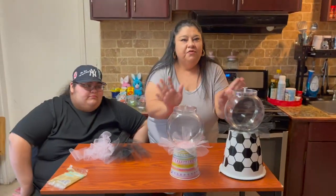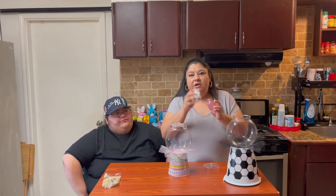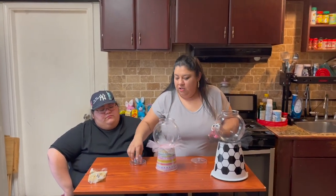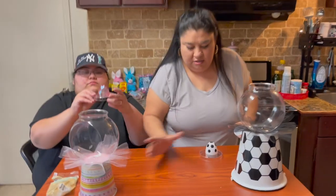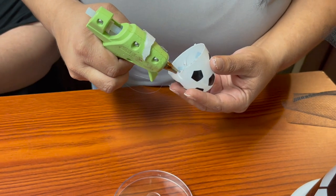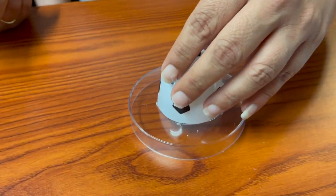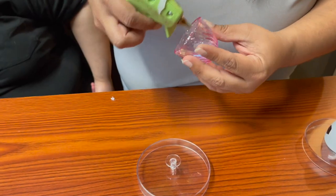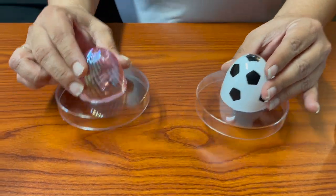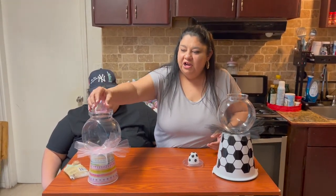It looks so cute and so very simple! Once you're done gluing everything together, we're going to start on the lids. I'm going to use the soccer ball egg for the boy and the pink dome part for the girl. We're just going to glue that down — put your glue right on the edge and place it right in the middle. Once it dries it's going to look like this. You can see the glue a little bit, but once that dries we'll be able to peel that off, then put them back on.